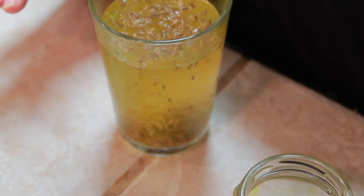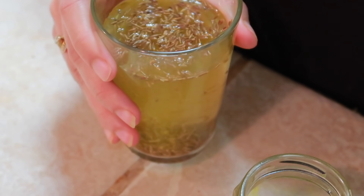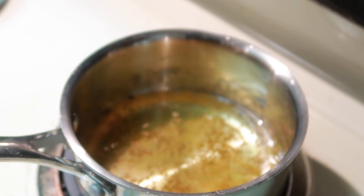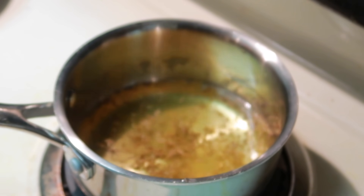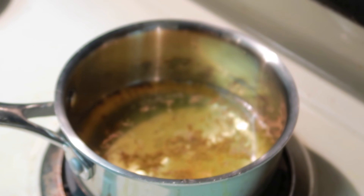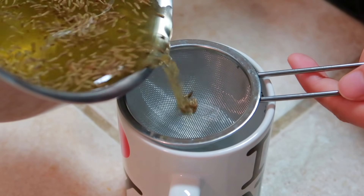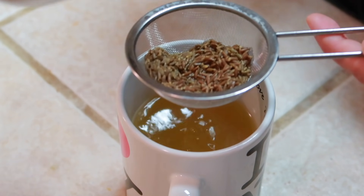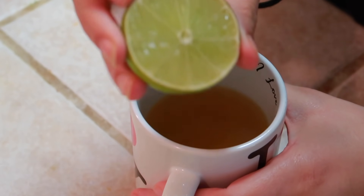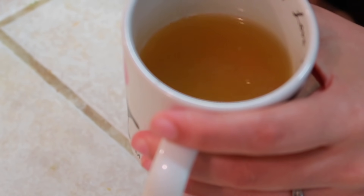In the morning when you wake up, you have to boil this water with the cumin seeds. Once it gets boiled, you strain it and drain it, and then drink it. You don't need to eat the cumin seeds, but you can — it will be more effective. After straining, I squeeze in half a lemon, and now our fat cutter drink is totally ready.